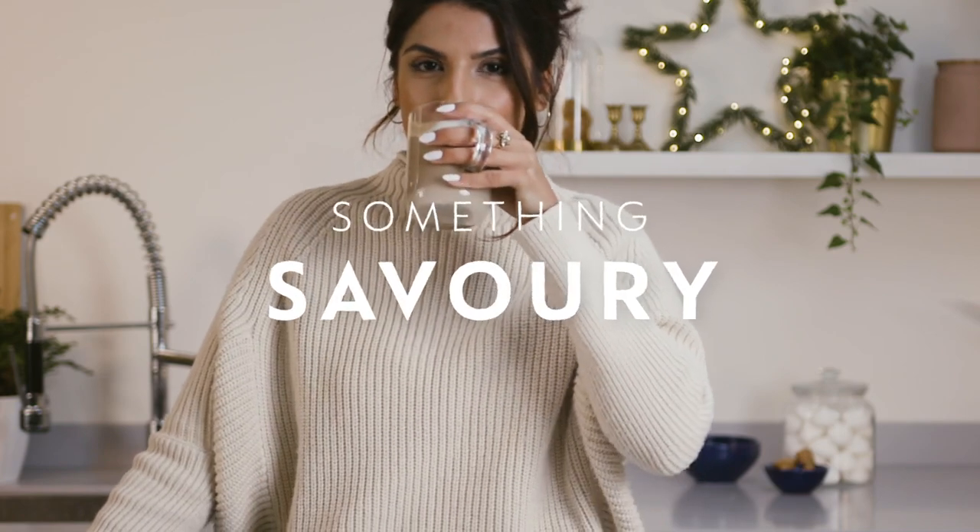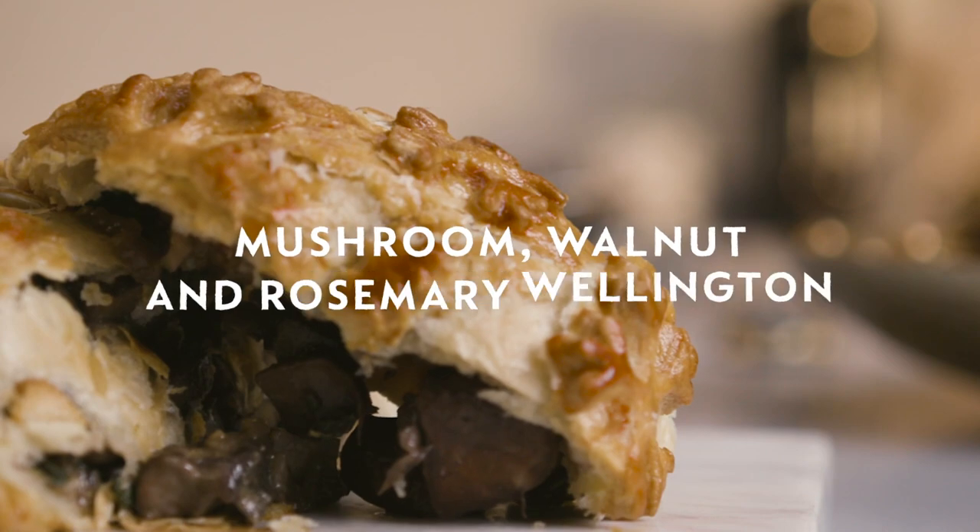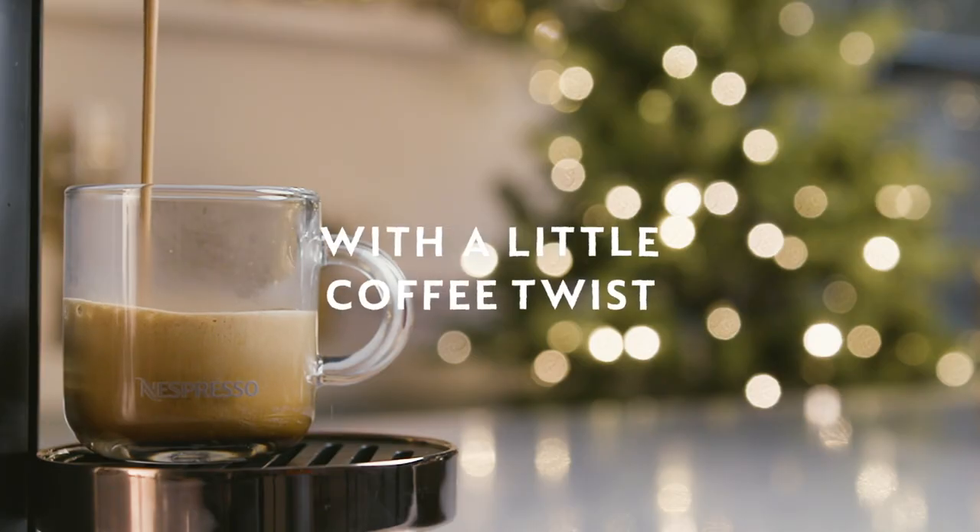I'm here with Nespresso to share with you one of my favourite festive dishes to make at Christmas. This is my mushroom, walnut and rosemary Wellington with a little coffee twist using Il Café.